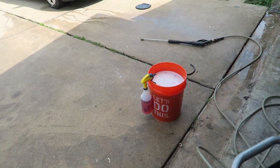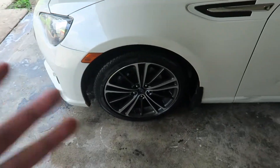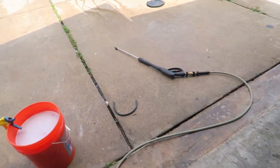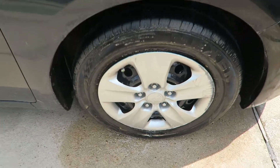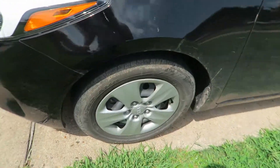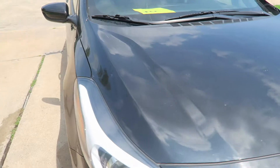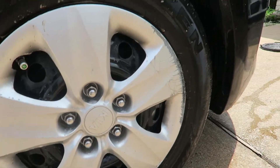After everything was mixed up I decided to try it on my BRZ wheel, but I realized the BRZ isn't the best test subject because my wheels are already really clean — there's nothing to show off. So I've got a friend who brought his Kia in. I sprayed down his tire with it and his tire looks really muddy. This car is really dirty. You can see it's already pulled off quite a bit.